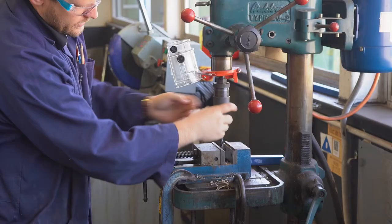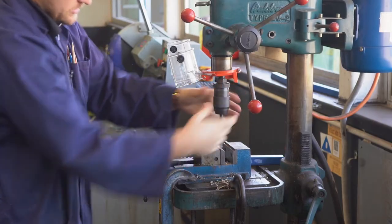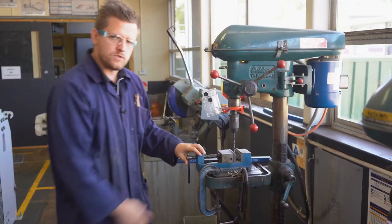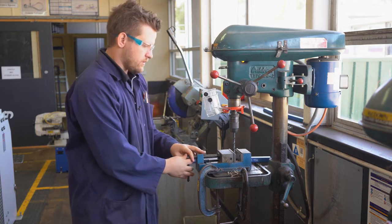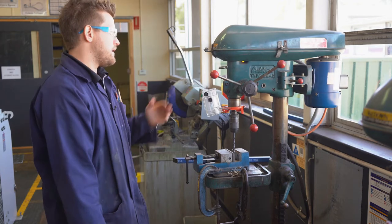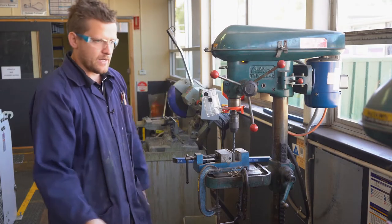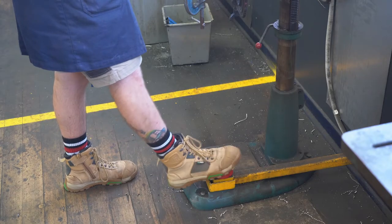We tighten the chuck by twisting away from each other. One of the major differences here is that we should always use a vice whenever we work. We've got an on/off switch up here and an off at the wall.